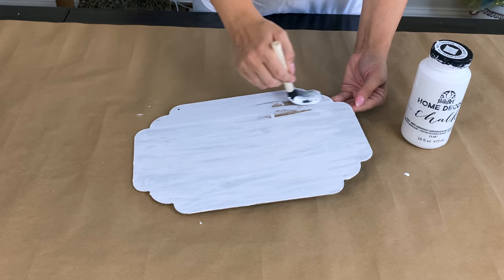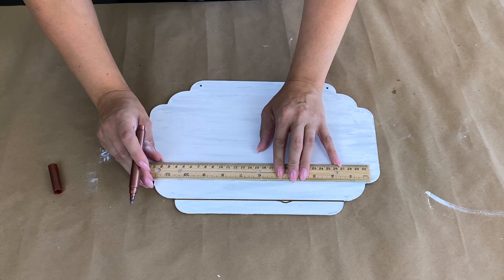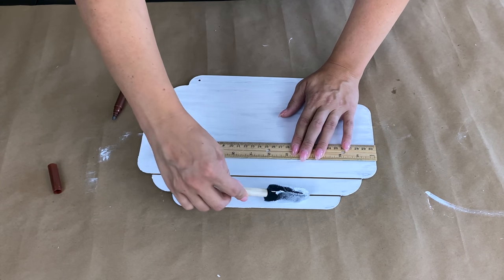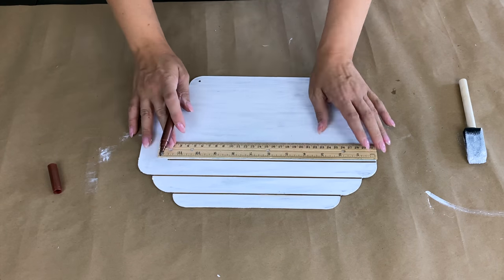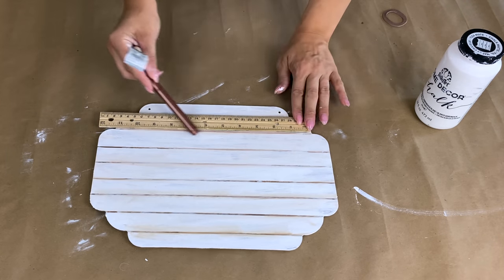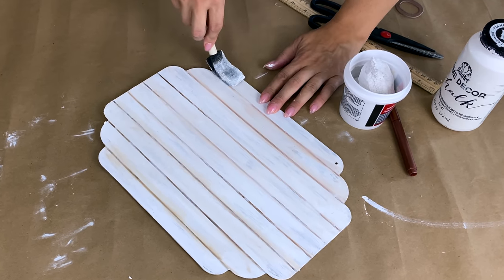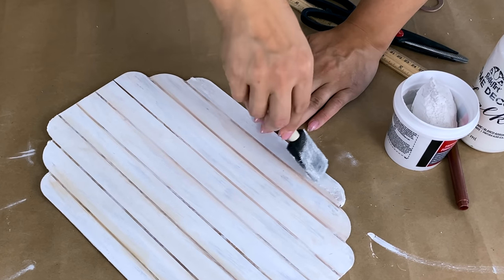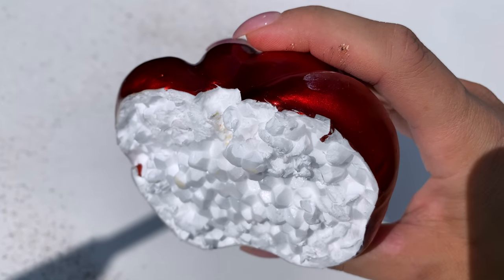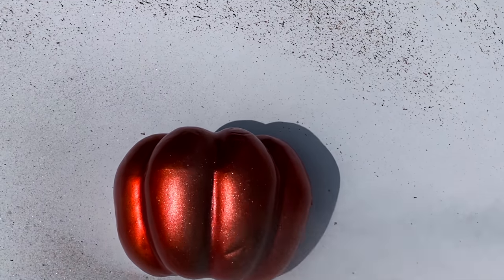I took a ruler and spaced the lines about one inch apart, using a copper marker from Dollar Tree. Then to soften the edges, I dry-brushed a little more chalk paint over the lines using whatever was left on my foam brush, giving it a softer, more aged finish. There were also two little holes in the sign where the hanger used to be, so I took a little bit of spackle from Dollar Tree and rubbed it into those holes — now you can't even tell, the whole thing looks smooth and perfect.